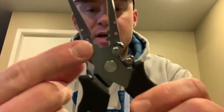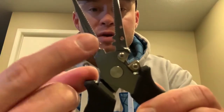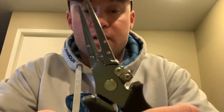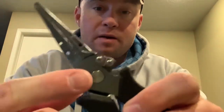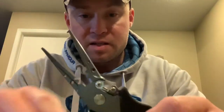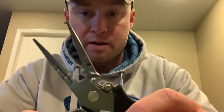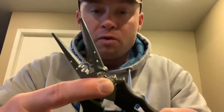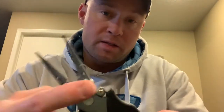They also have crimpers down here — weight crimpers — for anything you need to crimp. And then you have line cutters right here. What's good about these is they have no problem cutting braid. I've cut everything from 20-pound mono, 17-pound fluoro, 20-pound braid, down to 6-pound mono. They cut everything.